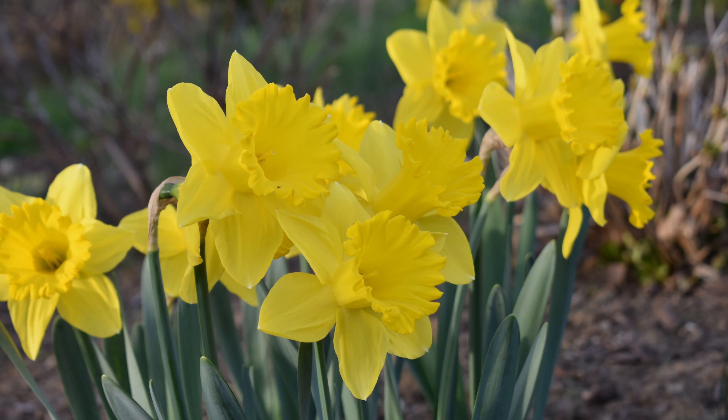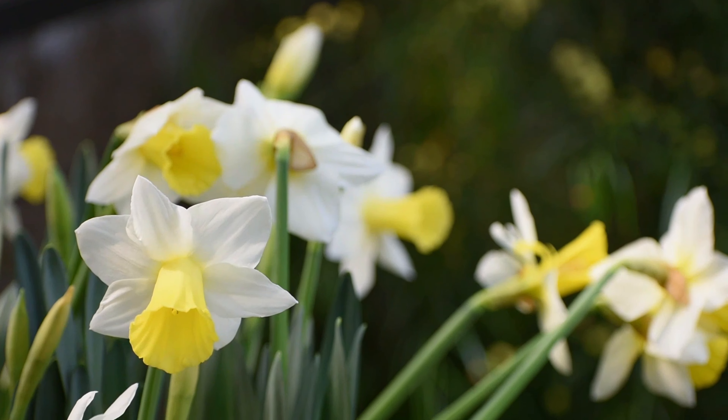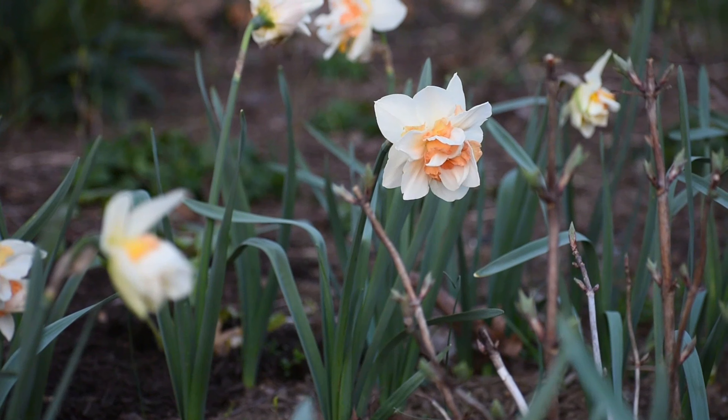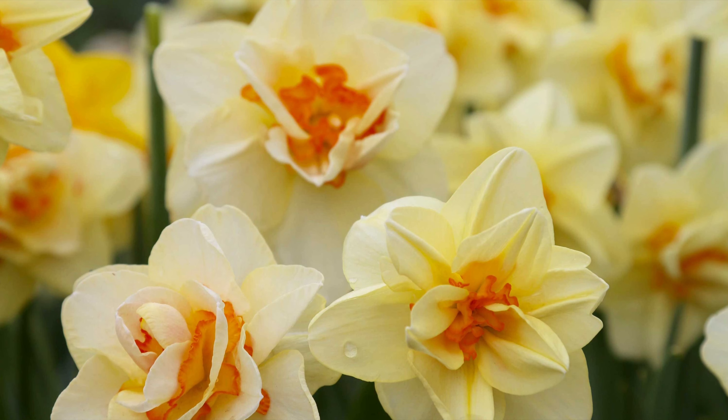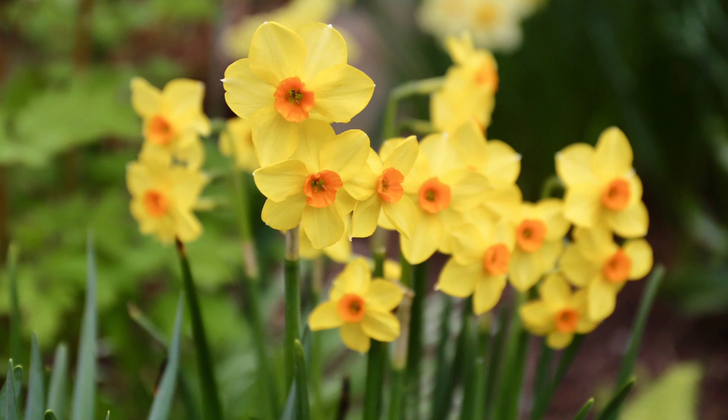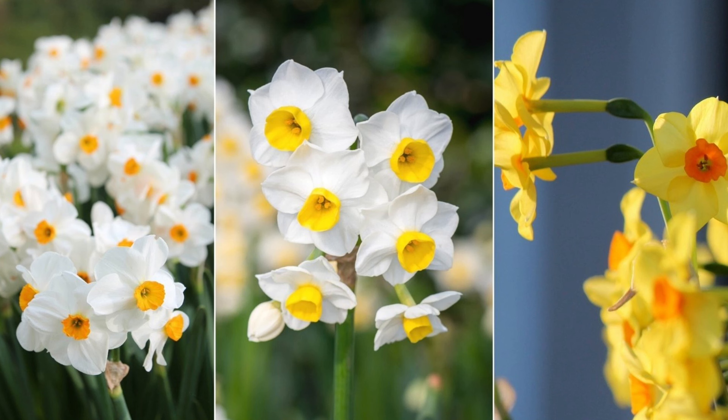And daffodils come in a wide variety of colors, forms, and bloom times. Although that classic bright yellow Dutch master daffodil is a winner, there's also beautiful and more subtle shades of ivory, peach, and even pink to choose from. Some of my personal favorite daffodils have stunning double blooms, while others have clusters of flowers on a single stem and can even carry a delightful fragrance.